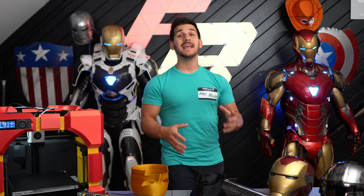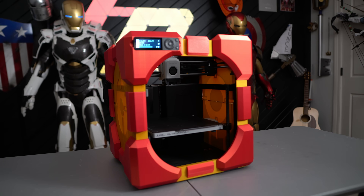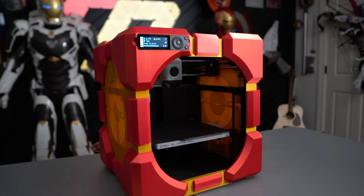Hey guys, welcome back to the channel. My name is Frank, and today we're going to be discussing the new Bamboo P1P. If you haven't heard of the P1P, I don't know what rock you've been under, but it has turned into one of the absolute best 3D printers I have ever used. But first, I want to talk about that intro — why did I hate this printer so much in the beginning?